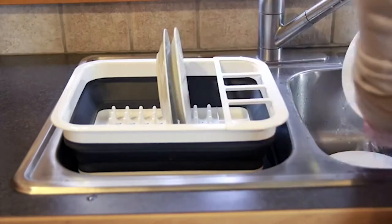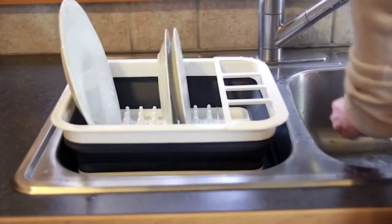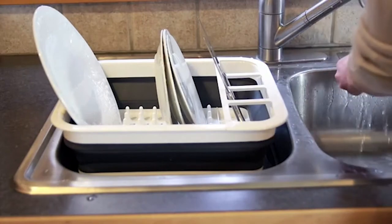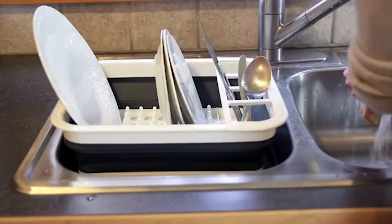It sits snugly in the drain board, which is designed to drain into the sink. Goodbye wet cluttered counters. When the dishes are done air drying, you don't have to come back and wipe up the counters again. There's room for up to eight large plates, plus four sections for drying cutlery and cooking utensils.